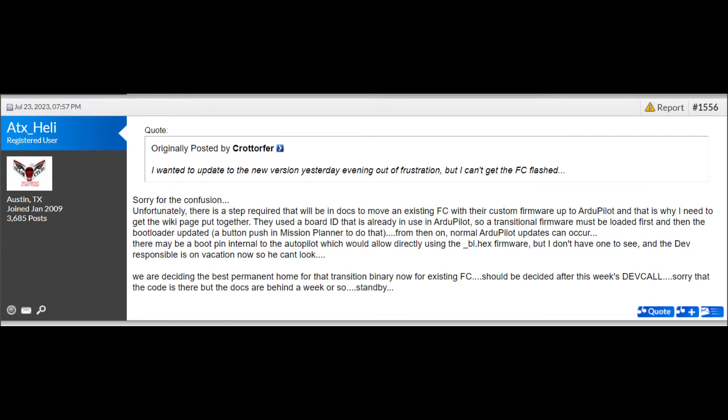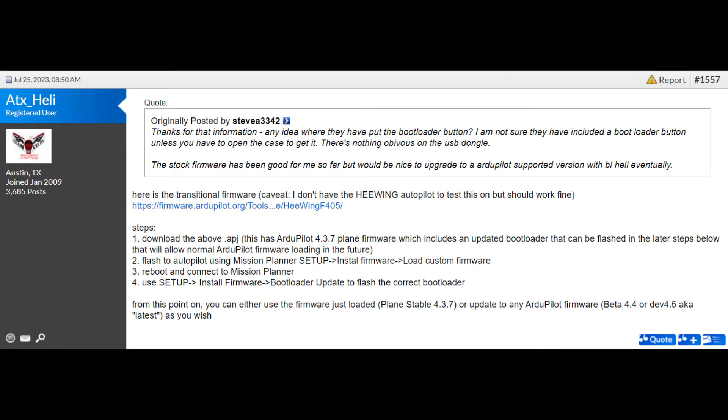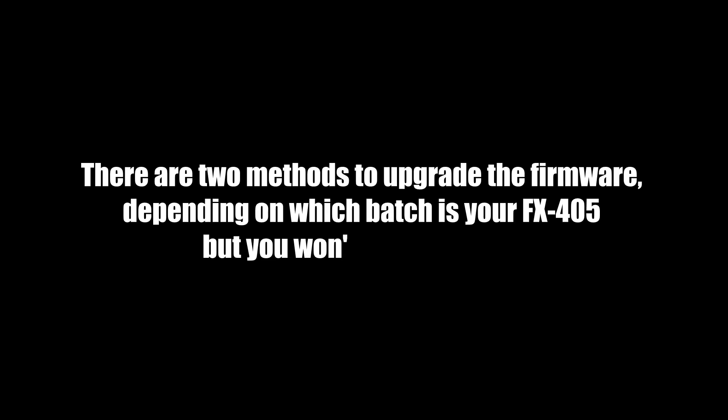Before I begin, I would like to credit ATX Healy on RC Group for guiding me on this. There are two methods to upgrade your firmware, depending on which batch your FX405 is, but you won't be able to tell.